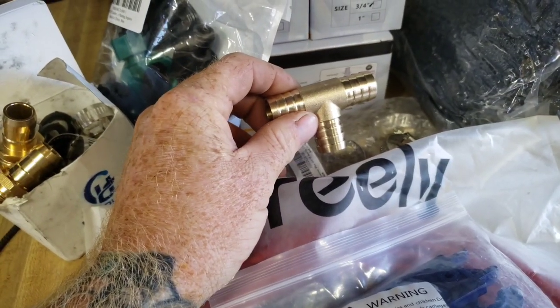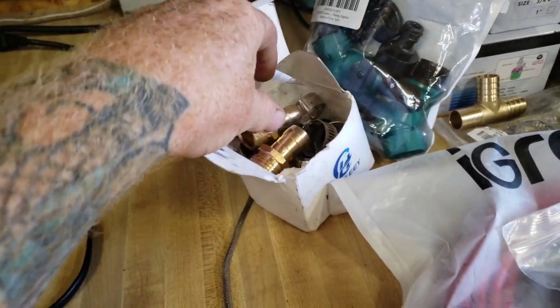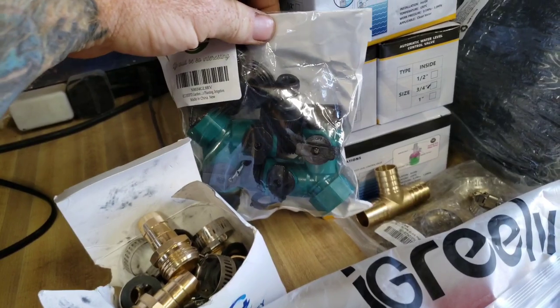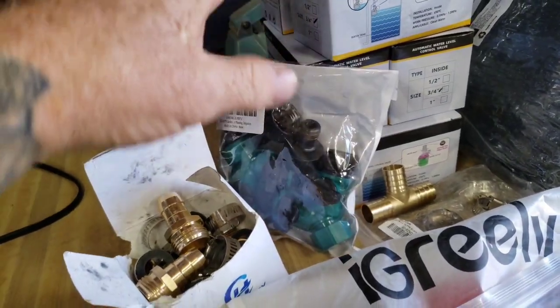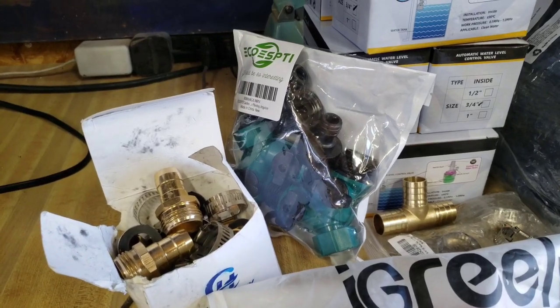I grabbed a few tees to help me connect those, and then of course I needed a bunch of hose connections. I have a couple more tees, and this will help me set up for my garden watering system and the livestock watering system.